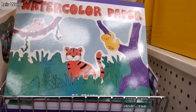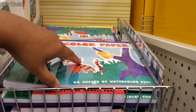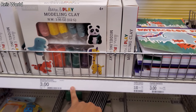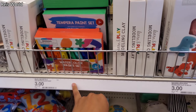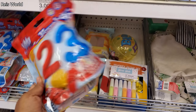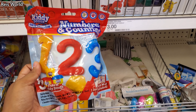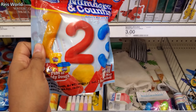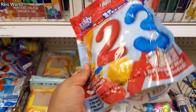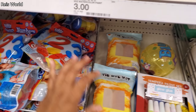I made it into the Target Dollar Spot. They have watercolor paper, clay for three dollars, and paint. These are Play-Doh for three dollars. I always thought it was a good idea, and I never understood why they didn't sell a kit like this. When you go to Dollar Tree you spend two bucks, so this is just a dollar more — it helps to learn numbers and shapes.